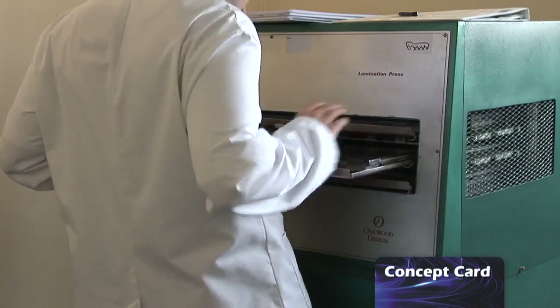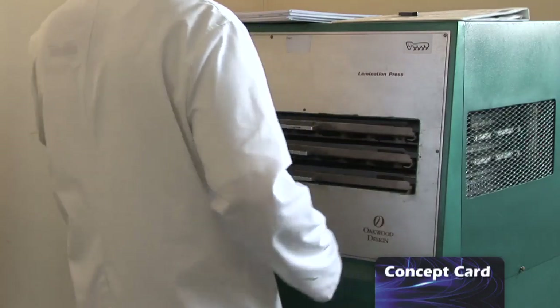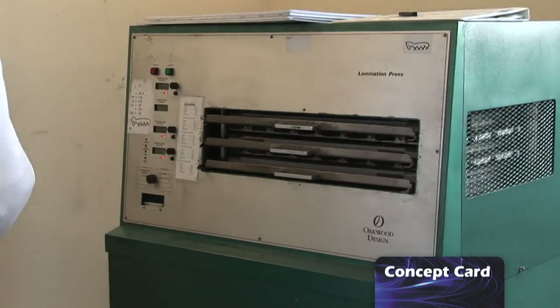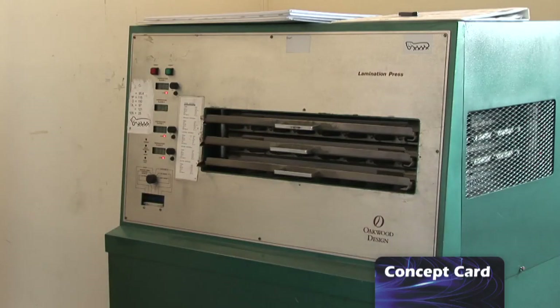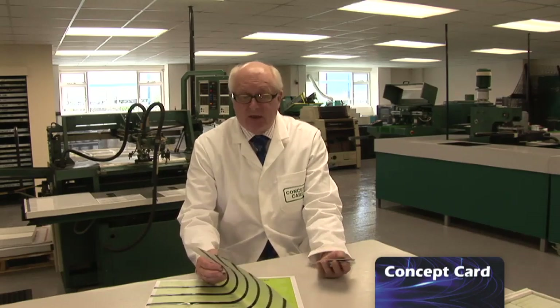When we take them out, everything is fused together as one and you have your sheets, which are ready to be punched out into cards — unless you want a signature panel on there, in which case that will be put on first. This isn't quite as long-winded a process as it seems. We're doing it all day, and of course it is the only way that we can ensure that you get cards that come up to the ISO 7810 standard.